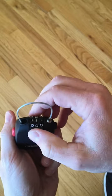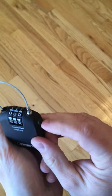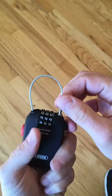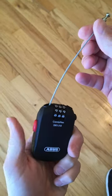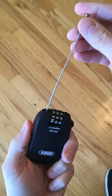To unlock it, put the right code back in, press the little black button — maybe not easy to see on the video — to unlock it, and press the red button to retract the cable.